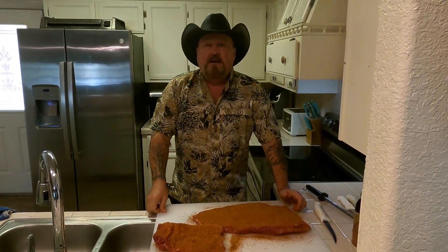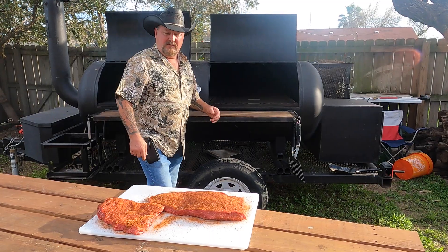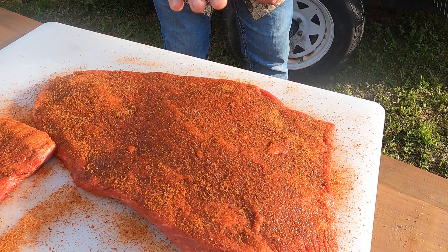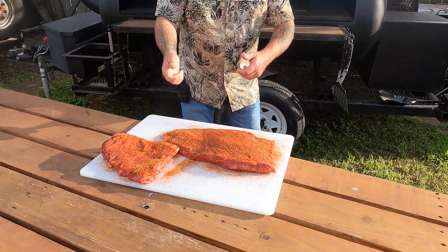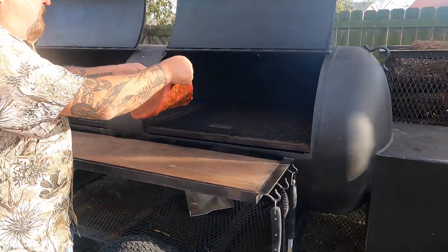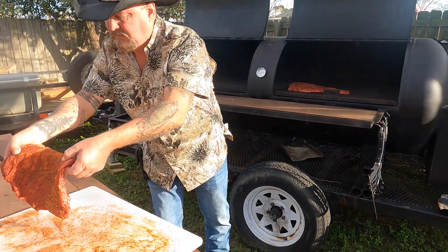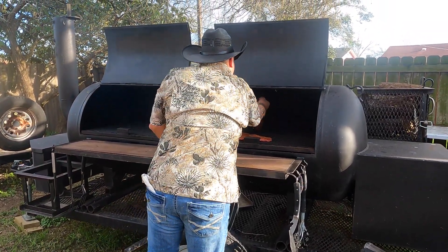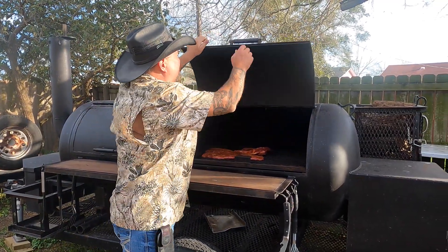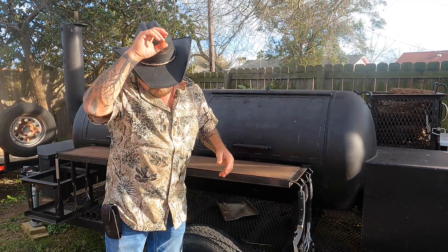We're going to let that sit for a few minutes, and the next time you see me we're going to be sticking it on the smoker where it belongs. Got it about ready to go in the smoker now. See, let it sit about 20-30 minutes — see how wet the meat is? That's the salt and the sugar pulling the moisture out of the meat. That's all you need — you don't need a binder. I'm going to put the big end closer to the fire. I'm cooking real mesquite wood, which is what we have down here in South Texas. It suits me just fine — it's my favorite wood, that and pecan.